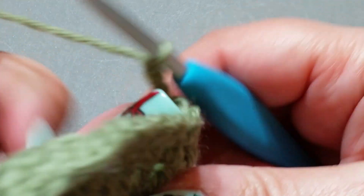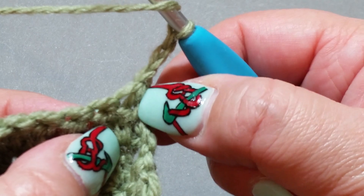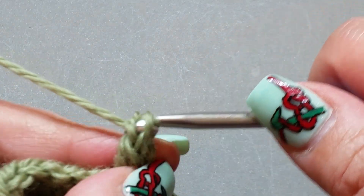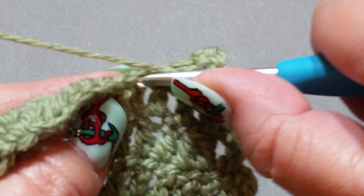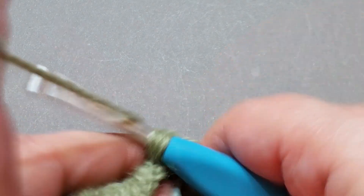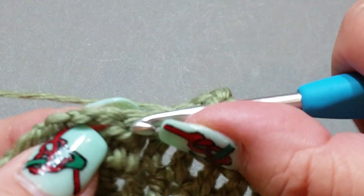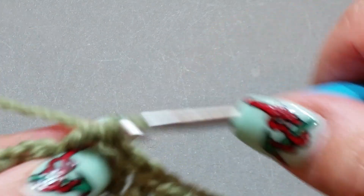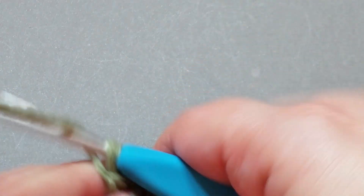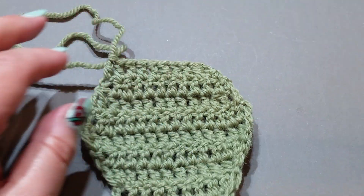Chain one, two, three and we're just going to do double crochets all the way across. Remember — don't touch that first stitch at all, always go into the next one. We're not decreasing this time; we're just doing double crochets all the way across so we can see what our swatch looks like. We're almost there — I feel like a success when I finish a tutorial! The last one is that very chain right there — the top of the third chain of the previous row.